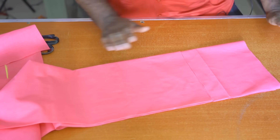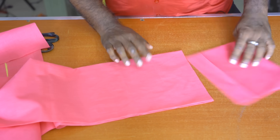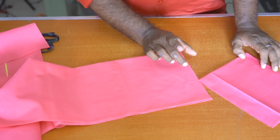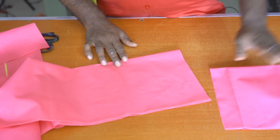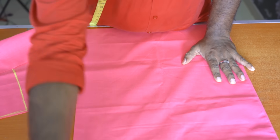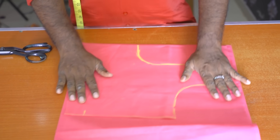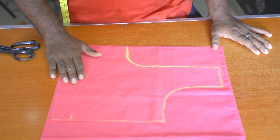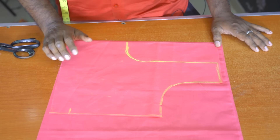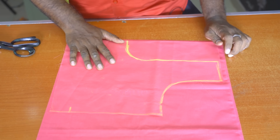Now I will cut the sleeve. Now the length of the sleeve is 3 inches. We will cut the length of the sleeve. Now I cut the front — the front is straight, no cross. You can see the size of the sleeve is 36.